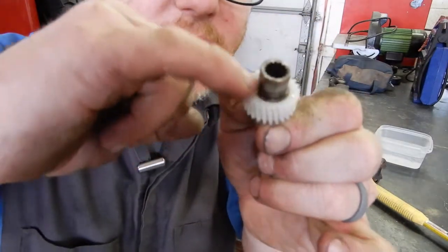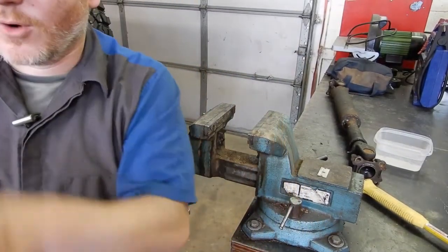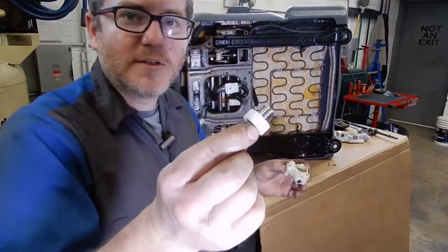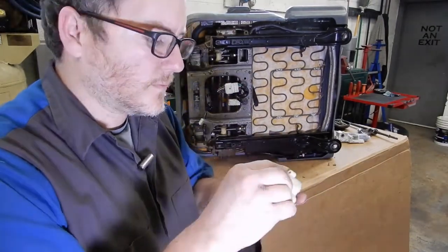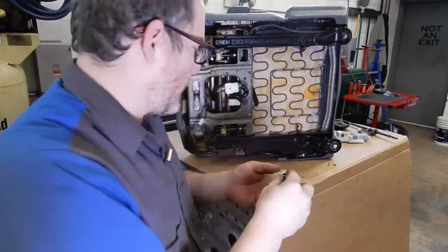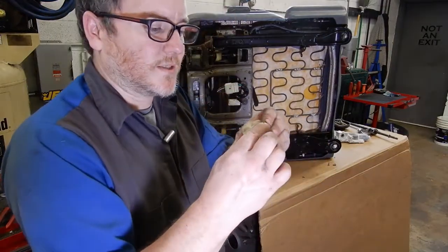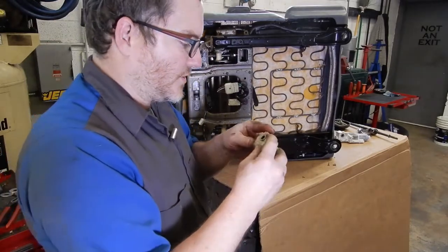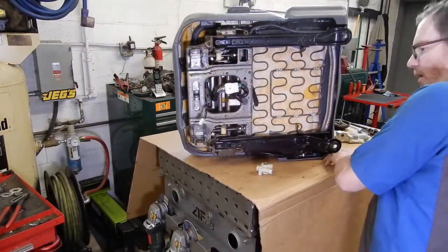Sometimes you'll get a bunch of plastic built up in there - if it's bad, you can stick a razor blade to it and take it off. Now you can just take your new pressed-on gear and drop it down into the housing. Sometimes it takes some wiggling, and then just stick the top clamshell on. Just make sure that you have all the spacers, washers, everything in the direction where you put them off.